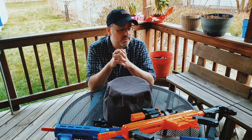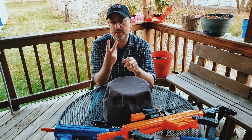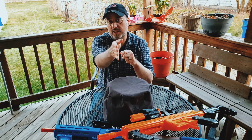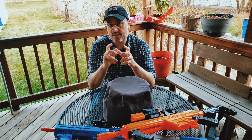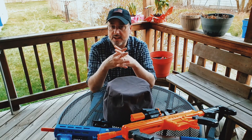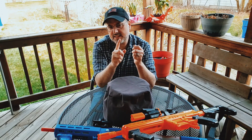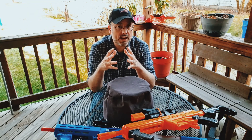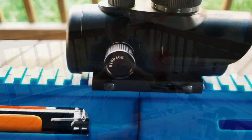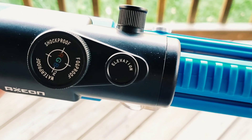Some of you may be so new at this that you don't understand how a red dot works yet. Let's go over that real quick. Traditionally, iron sights have a rear sight, a front sight, and a target — all three need to be lined up for an accurate shot. With a red dot, you just have the dot and the target, and as long as they're lined up, you should have an accurate shot as long as your sight is zeroed in. Even if the dot isn't in the exact middle of your field of view, as long as the dot is on the target, you should have an accurate shot.